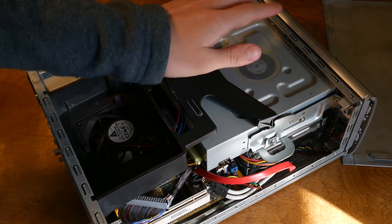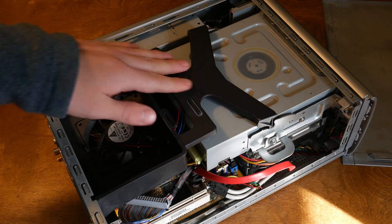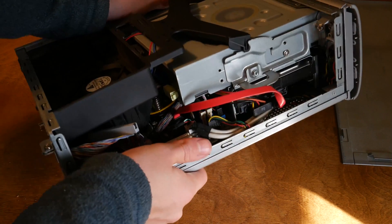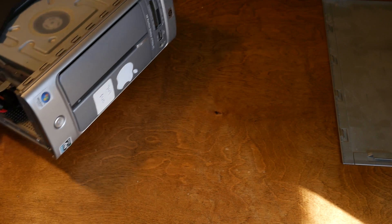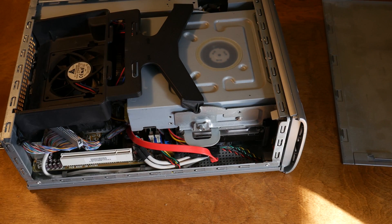I'm definitely going to be taking out this big drive, which is a DVD drive and a CD drive, which I don't really need — especially for a server. So that goes right here. It is an HP, which I forgot to mention before. It's got an Apple sticker on there. Let's start tearing it apart and see what we can get.